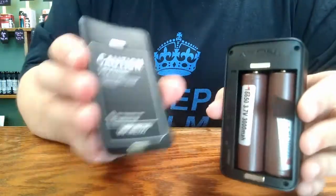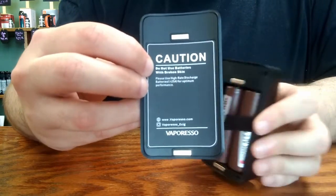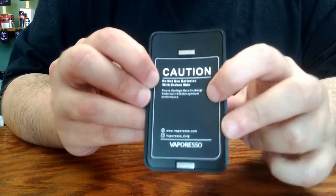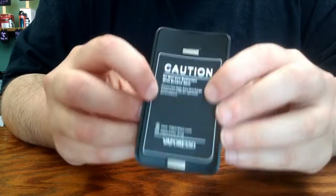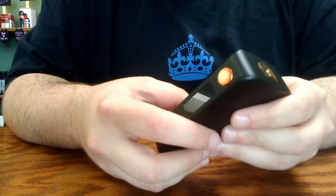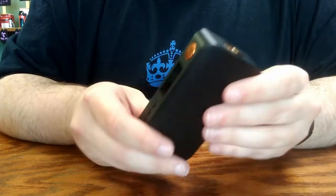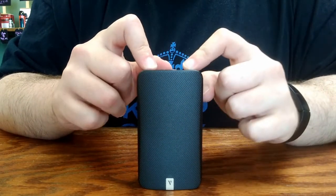The battery door has sturdy magnets on the top and bottom. There is an advisory on the door to warn against using damaged wrapped batteries and to make sure that your batteries are in good repair and married — that is very important. If you have batteries from a single-battery device, you'll need to get a fresh set of two that haven't been used individually before, as you do not want to pair batteries of different amounts of wear and tear together in a multi-cell device.